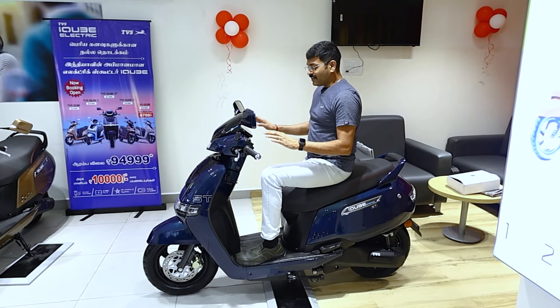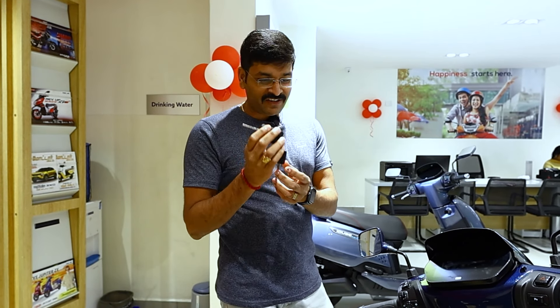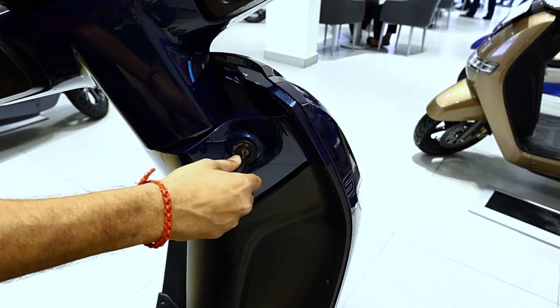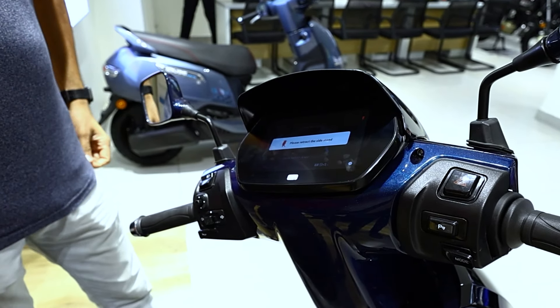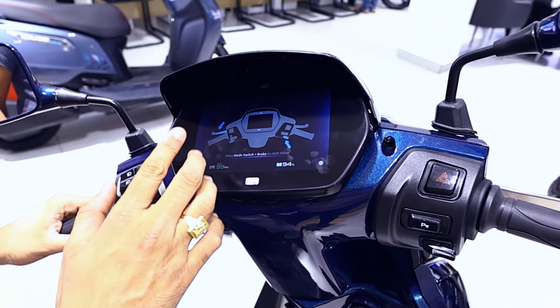Let's check the console details. The scooter comes with a smart key — it is a flip key. You press the button to turn it on. The TVS iQube welcome screen appears. This is a 7-inch TFT touchscreen infotainment system.